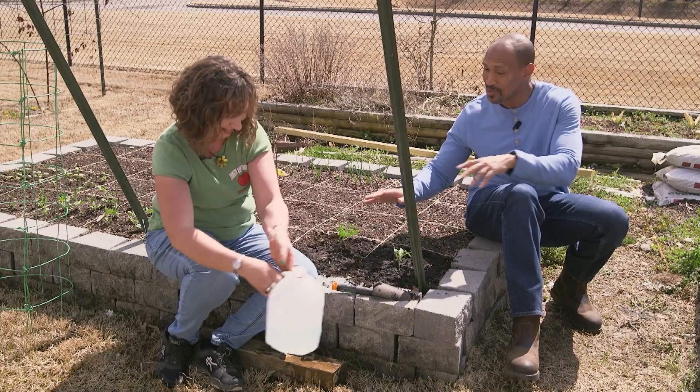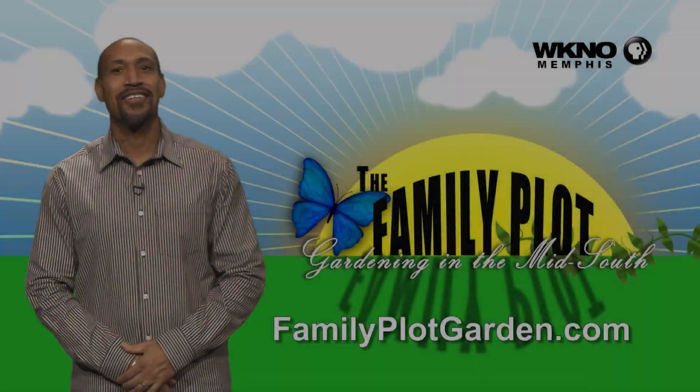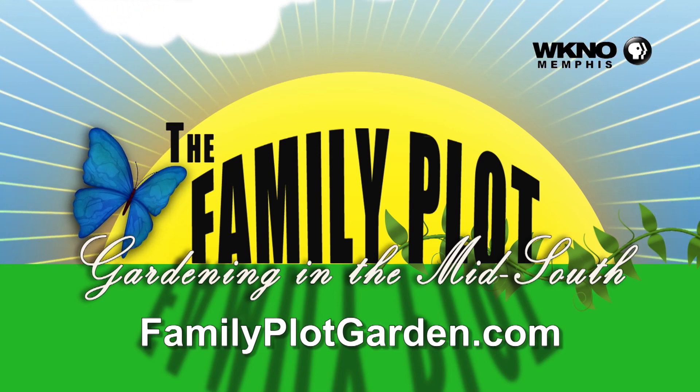We thank you so much for the demonstration. Thanks for watching the video. I hope you enjoyed it. To find out more information on this topic, just click on the FamilyPlotGarden.com link in the description.